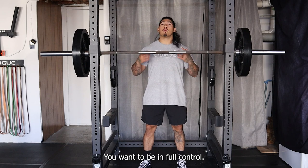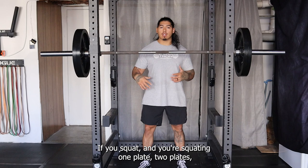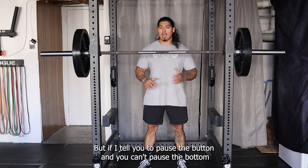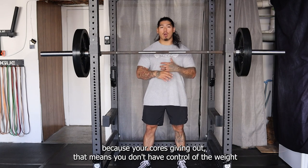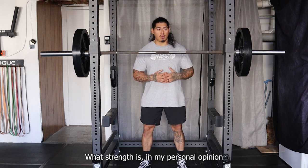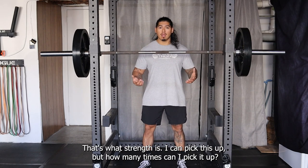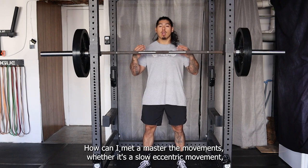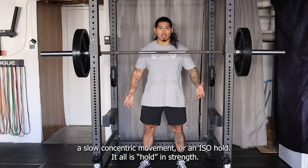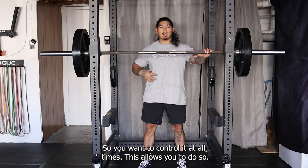The reason we do this is you want to be in full control. If you're squatting one plate, two plates, whatever — and you're just going through the motion — but if I tell you to pause at the bottom and you can't, because your core is giving out, that means you don't have control of the weight. The weight is moving you; you're not moving the weight. Strength, in my personal opinion, is controlling the power. How many times can I pick it up? How can I control it? How can I master the movements — whether it's a slow eccentric, a slow concentric, or an isometric hold? It's all about strength, so you want to control it at all times.